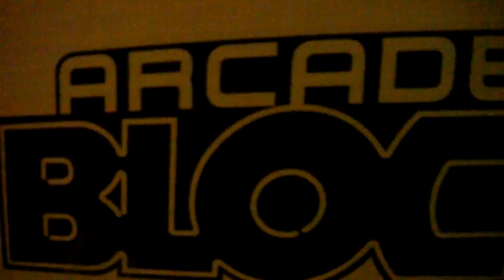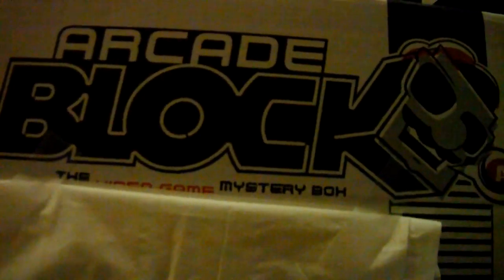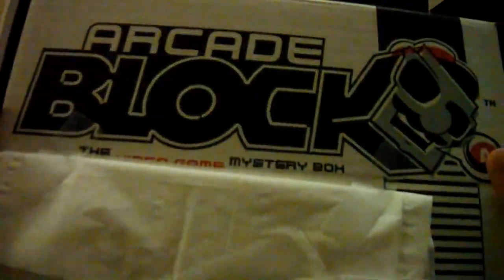This is August's Arcade Block, guys. And yes, I know it's September — it's September 8th, if I'm correct.